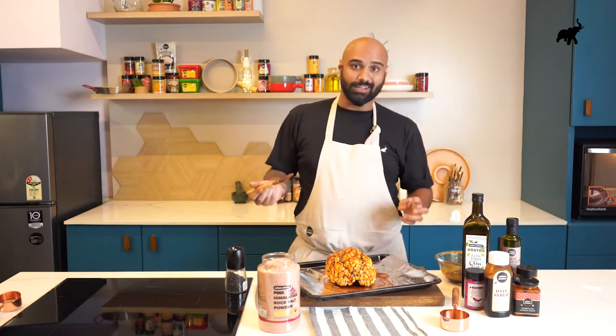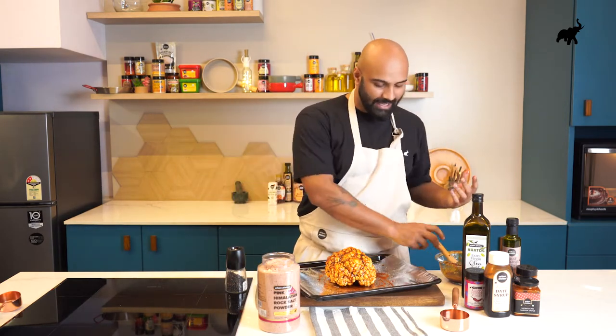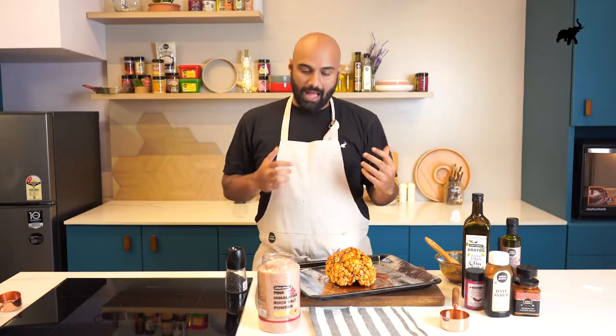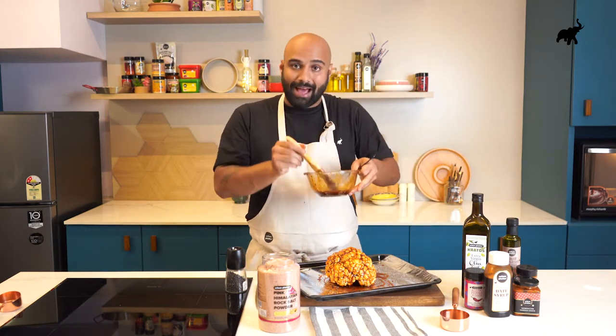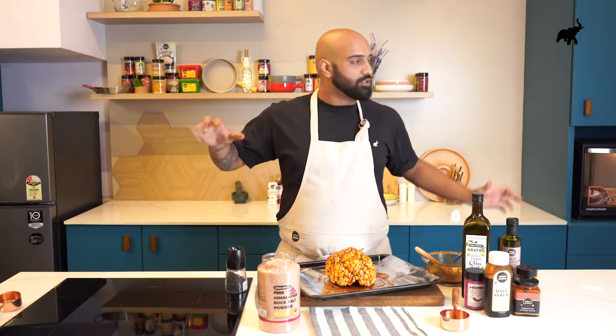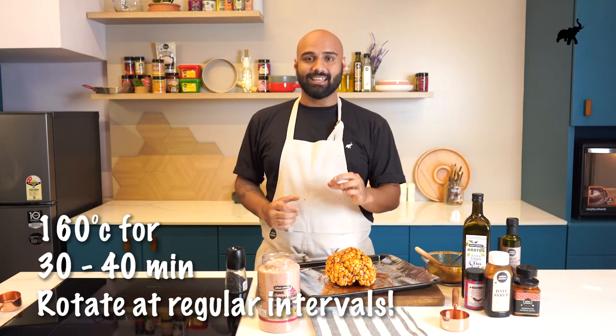Our beautifully coated whole roast cauliflower is now ready to go into the oven. I've been preheating my oven at 200 degrees Celsius, but I'm going to turn it down to 180 degrees because we don't want the outside to burn while the inside doesn't cook. So at 180 degrees for about 10 minutes, rotating the cauliflower and basting it with this marinade throughout its roasting time. Then in the next 20 minutes at 160 degrees Celsius it's going to cook all the way through.